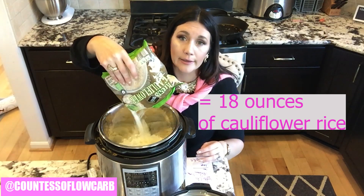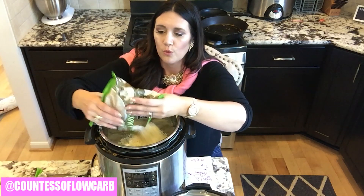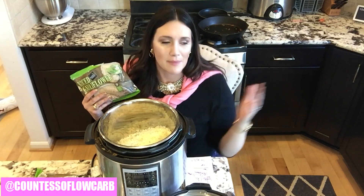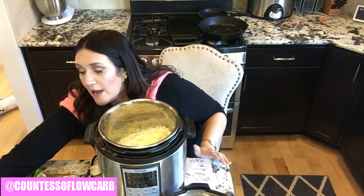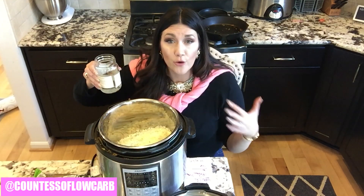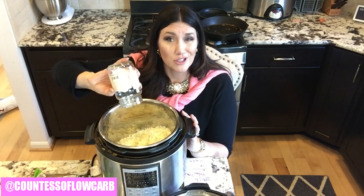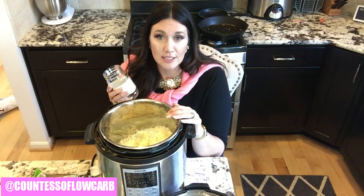Just dumping it into my Kasari Instant Pot here — a bag and a half. We'll use the other half later. I just don't want too much for my family since it's so easy to make — I'll just make it again. I also put in a cup and a half of water. I'd normally love to use broth, and my fond bone broth would be a great choice, but today I'm all out.